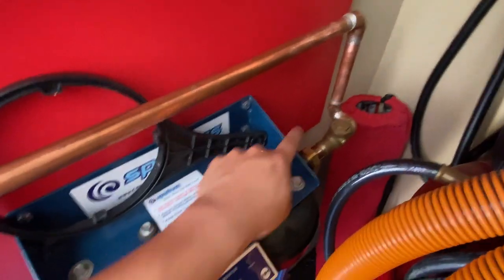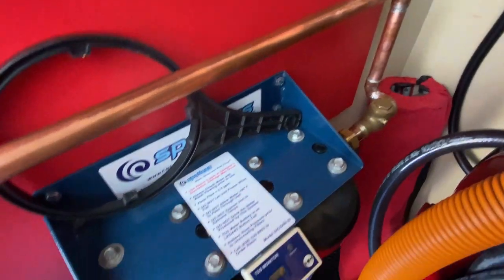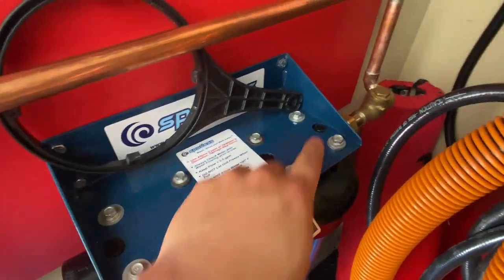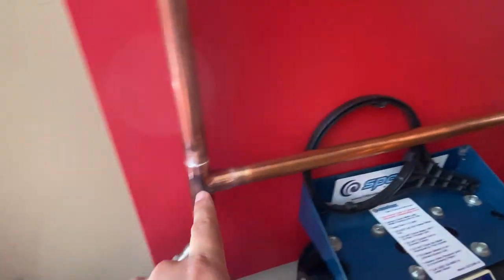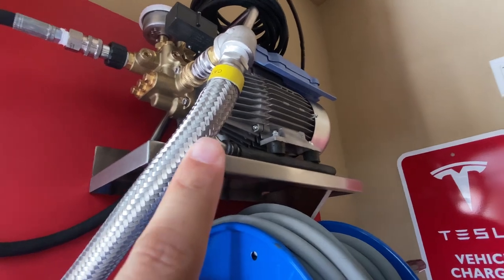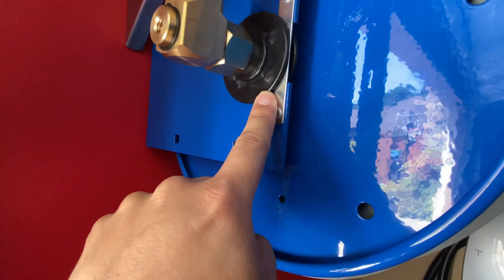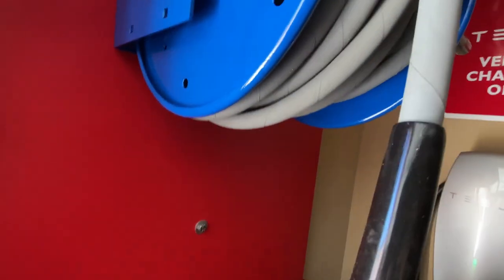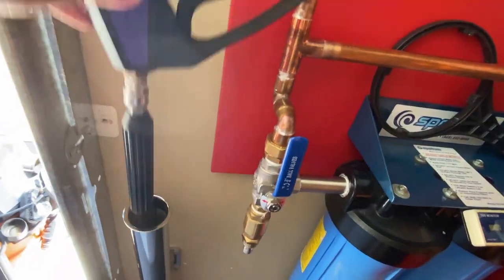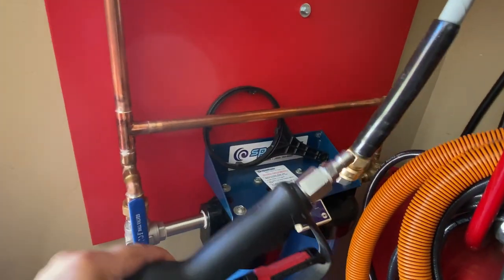From the CR Spotless it goes through another check valve, which prevents backflow so I don't get a mixture of unfiltered and filtered water. The flow goes up and around and up into the Kranzell pressure washer. Then the pressurized water comes through this hose right here and into the Cox reel. From the Cox reel it comes out into the hose that I can pull out, and then I connect it with a quick disconnect to the pressure washer wand.